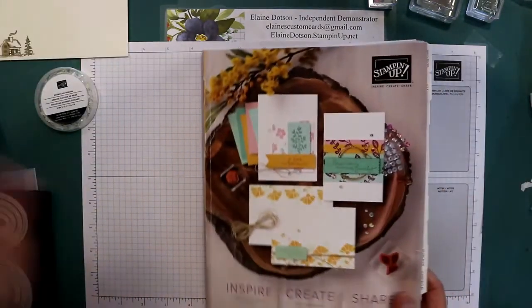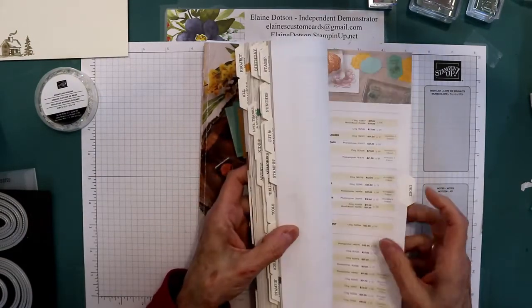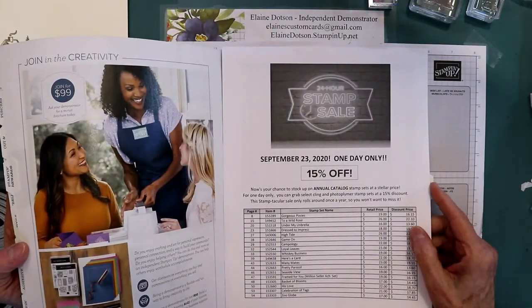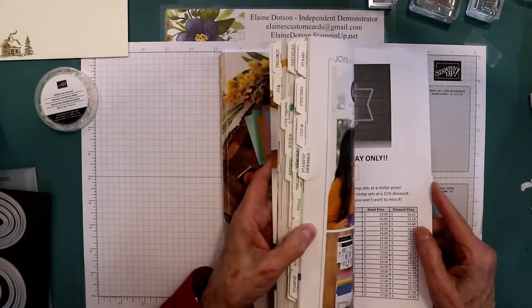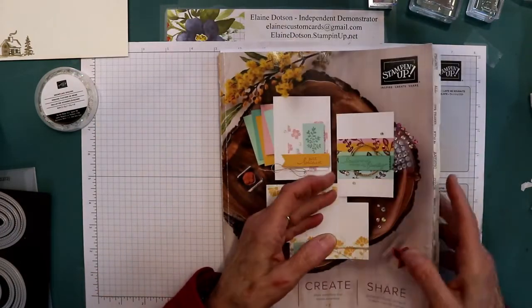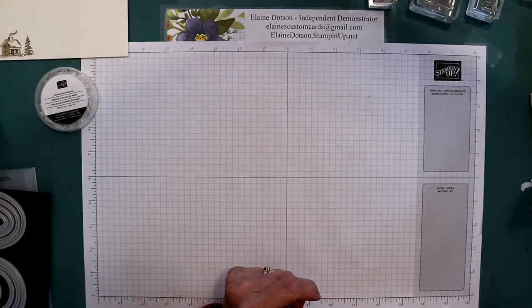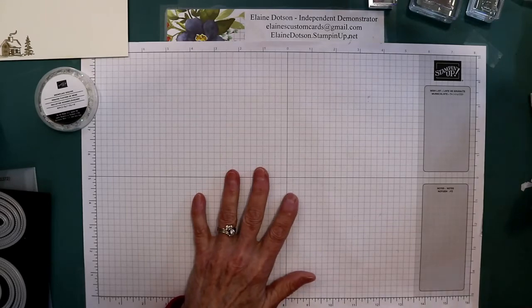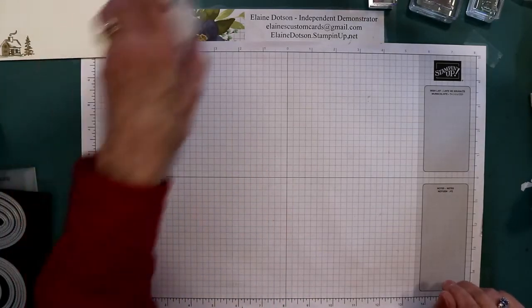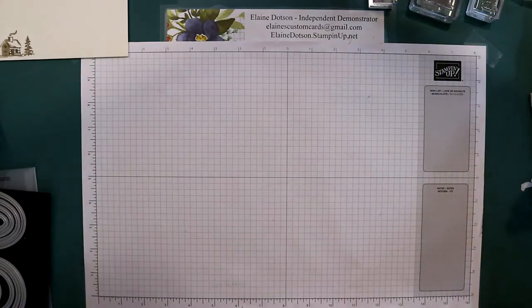Remember the stamp sale — it starts tomorrow, 15% off, tomorrow only. There are 60 stamp sets, and if you go to my online store there is a link under specials that will give you the information for the stamp sale and also for the get-and-go starter kit promotion if you want to sign up as a demonstrator.